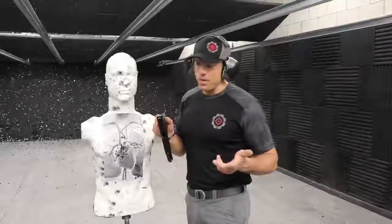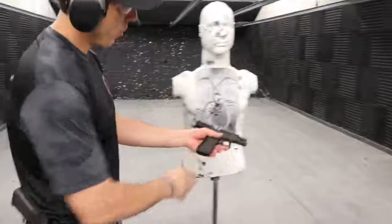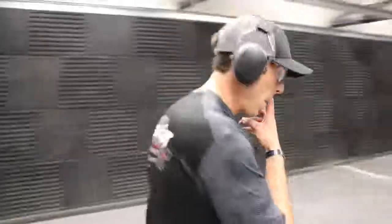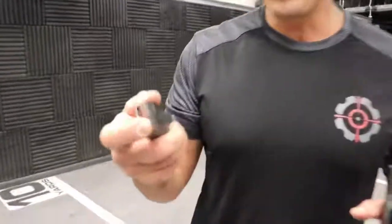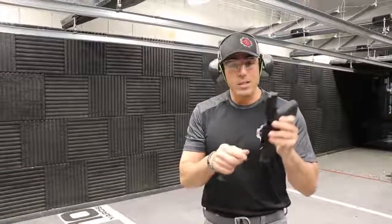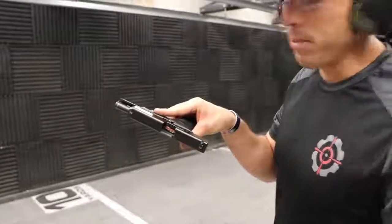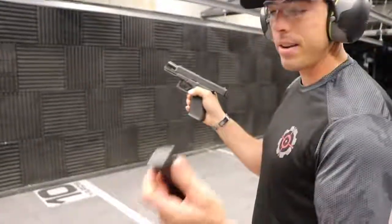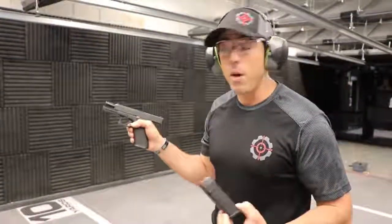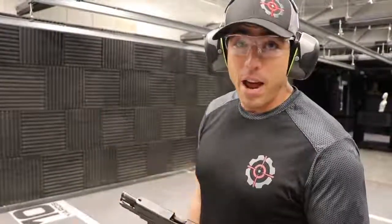My top two upgrades on the Gen 5 are the true match grade barrel and the ambidextrous slide release — great for left-handed shooters. Something else we didn't mention: the Gen 5 magazines have orange followers, so if you have a malfunction and glance into the open slide, you can see high-visibility confirmation that you're out of ammunition. These magazines also have an extended floor plate, which makes it a lot easier to rip the magazine out during a malfunction that requires extra force. Gen 5 Glock 17 — definitely a big fan.